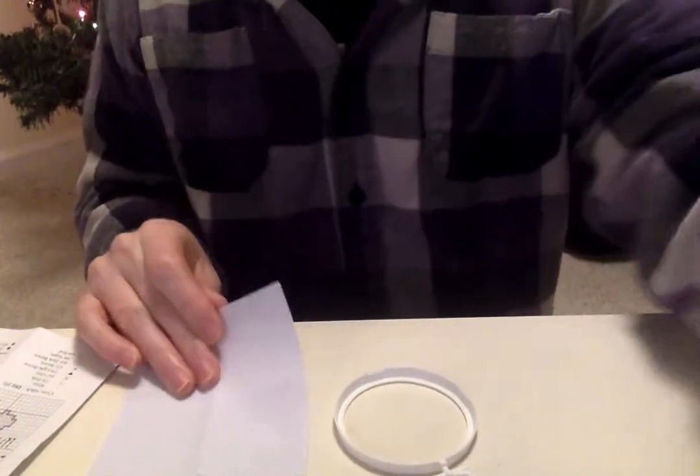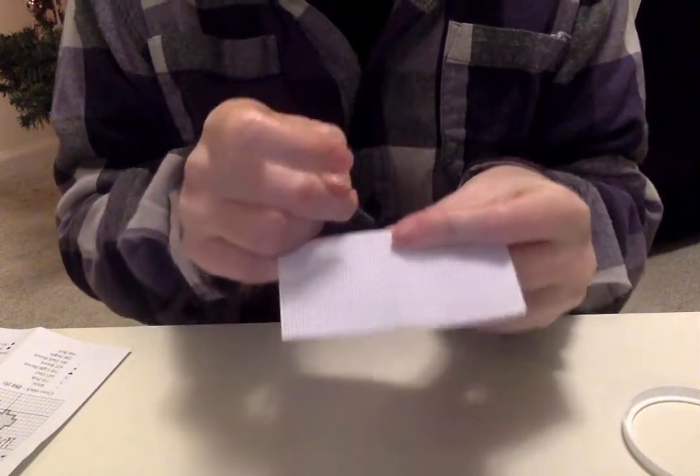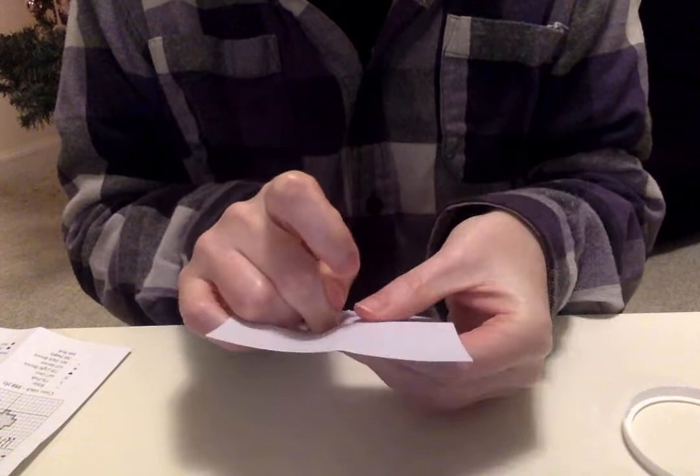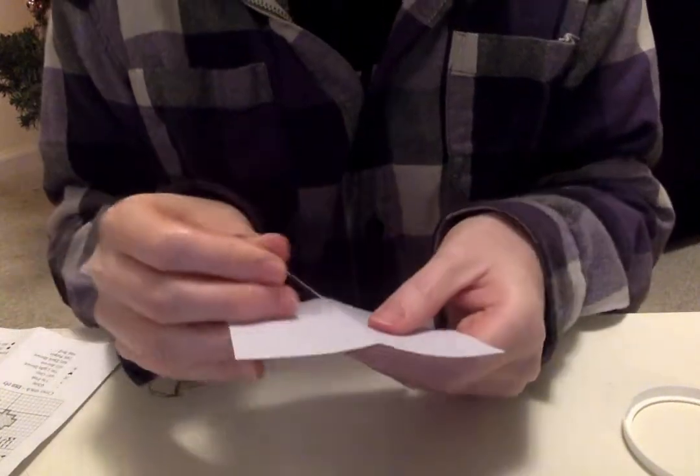One thing we're not going to cover in this video is making a French knot — that's something you'll need to do later on this pattern. The instructions that come with the kits are really detailed and will walk you through all of that. Now I'm going to find the center of the fabric — I'm sticking my needle in here and widening it a little just to make that center obvious to me.